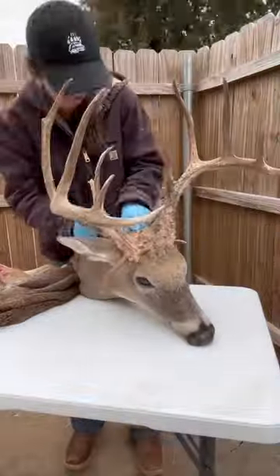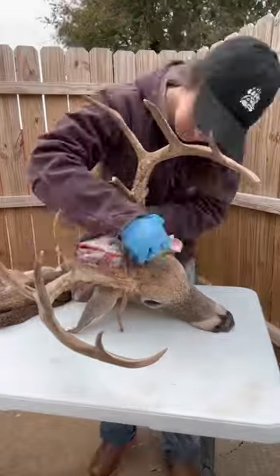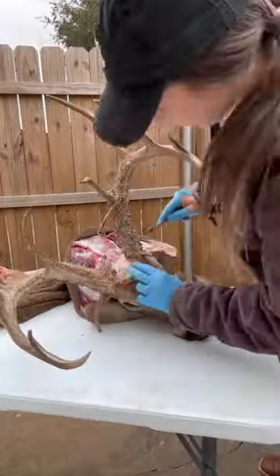It was super cold outside but also the deer was partially still frozen. So now I'm just getting out the head kind of like normal, starting from the back. I usually don't cut it that far down, but because of that neck meat I just went further down — not a big deal either.